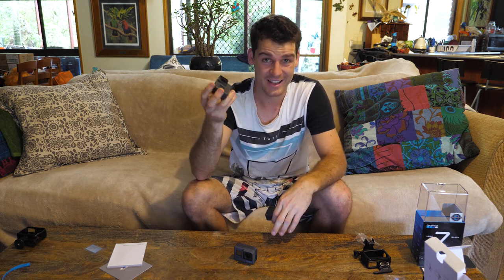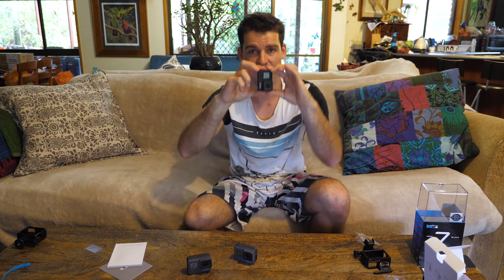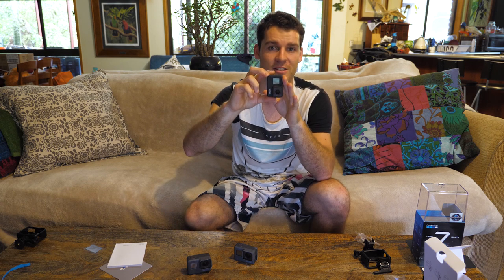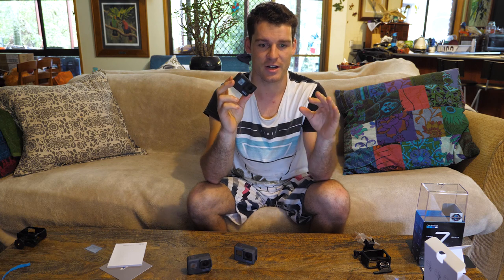The Hero 6 Black did have decent audio, but from what I've seen in previous videos, the audio has definitely stepped up in the 7. They've also chucked in portrait mode — so I can tilt my camera as a portrait, take photos like that, or even do videos like that. This is really good for Instagram TV, which has a portrait-based video platform. I'll probably test that out down the track as well.